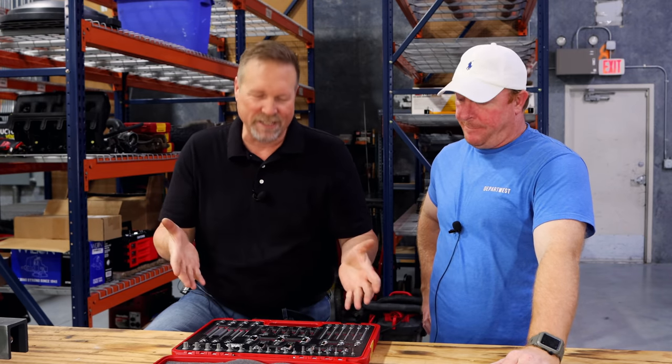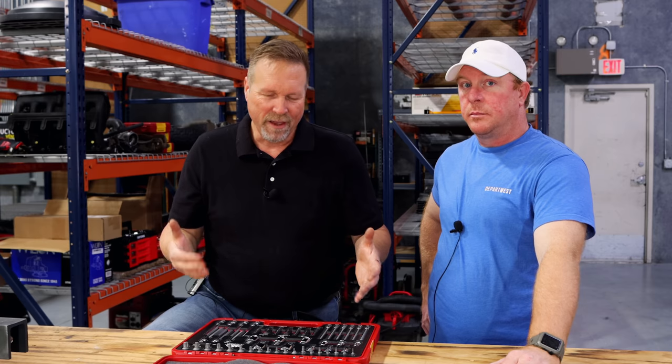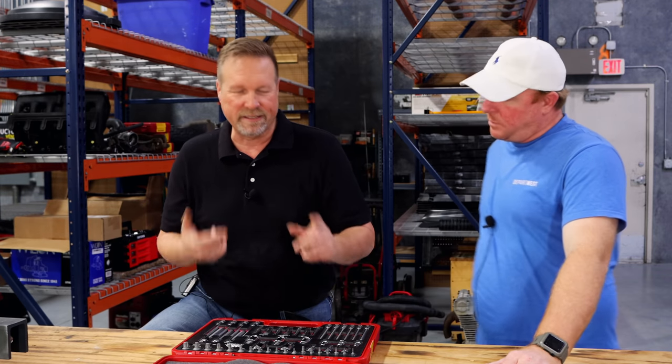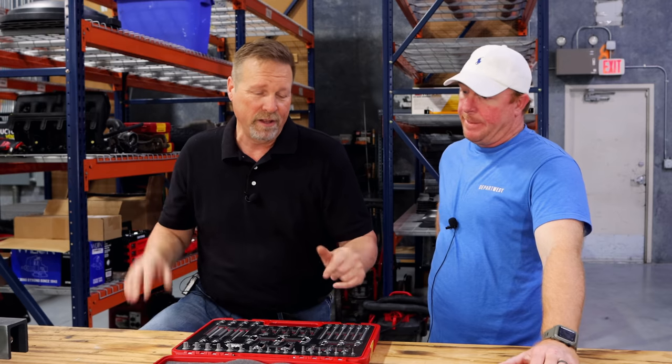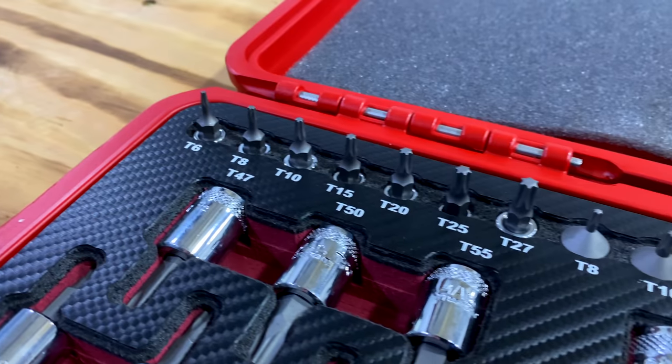Thanks Clay. How we doing guys? Dan the RBRT guy here. Today we're showcasing our 52-piece set of Torx. This is our Torx master set and the really cool thing about this Torx set is it's the only Torx set that I know of that goes from T6 to T100 in the short chrome.